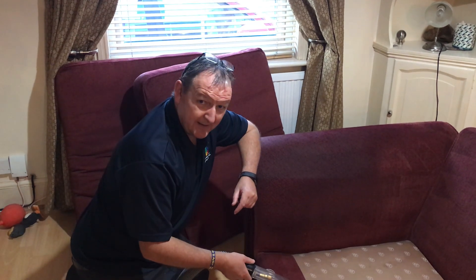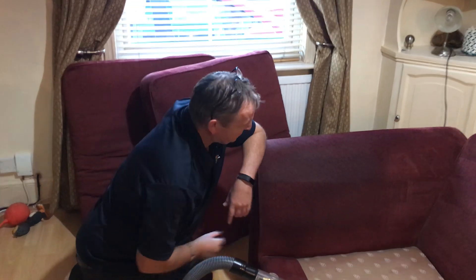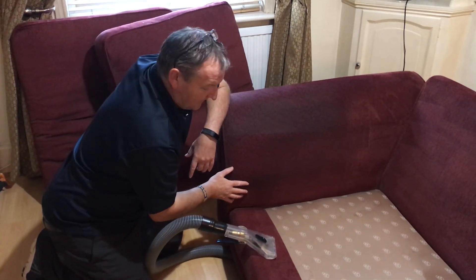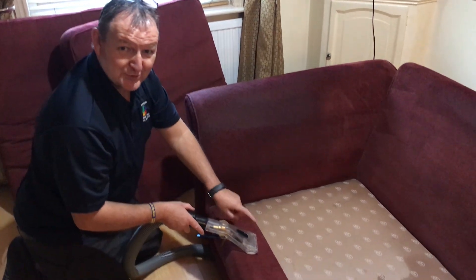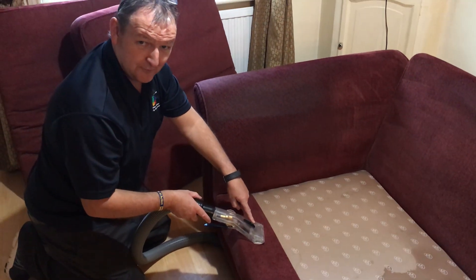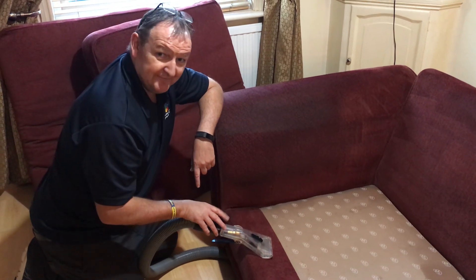Hi, this is Richard from Sleephaven. We're just doing some upholstery cleaning in Northampton. Here you can see we're just doing an arm here on this four-seater couch. I've got my favourite toy here, which is the Sapphire Pro, which we've recently invested in.